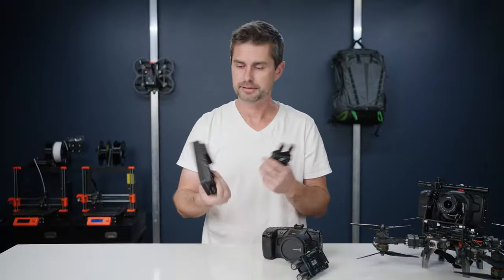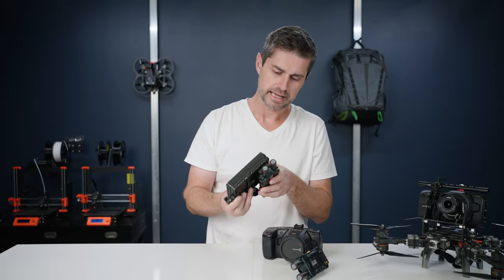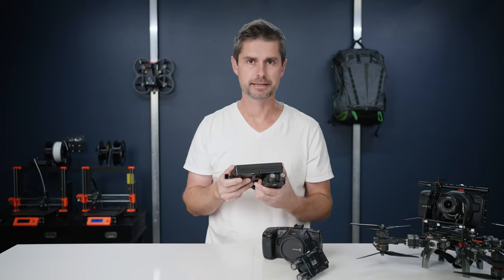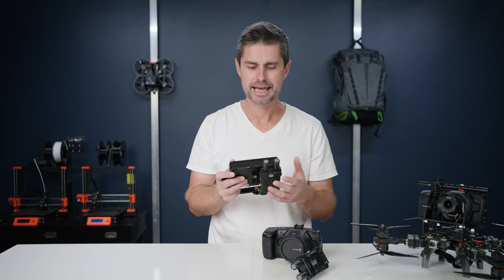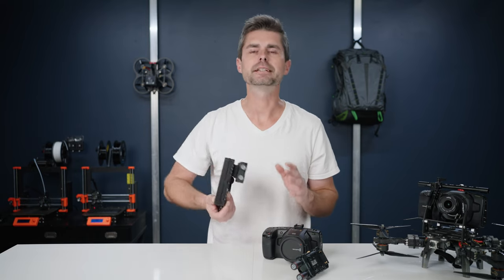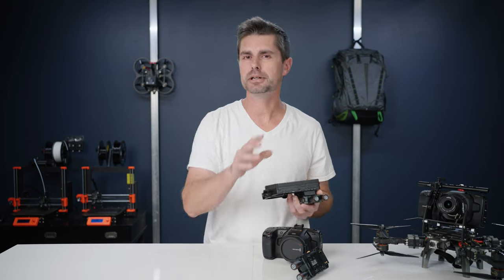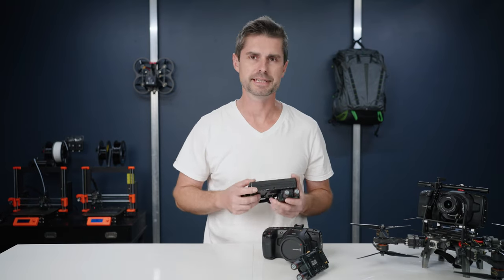Another thing we're going to talk about in a future video is the monitor that we used. This monitor actually has a powered NPF plate, which allows you to put the transmitter directly on and have a super compact setup. These being powered different ways is really useful and they're small and compact — about the perfect size for a medium to long range transmitter and much more convenient to rig than something substantially larger.